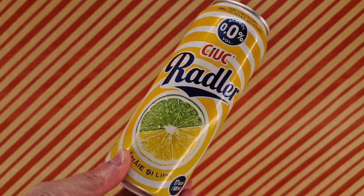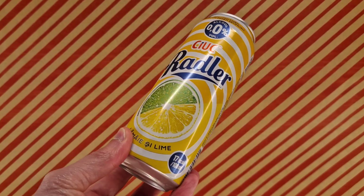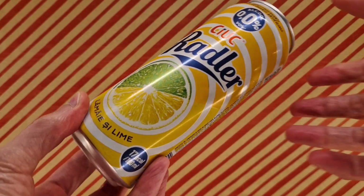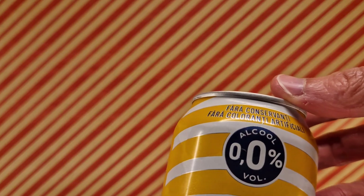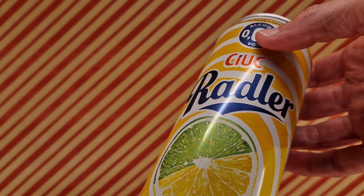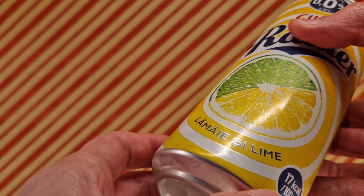This is a radler — I don't know how to pronounce it because there is literally no English on this. It's from Romania, from a discount store. If you want to know where and how much, I'll put a pop-up on screen. Alcohol 0.0% volume, and yeah, 18 plus. Normally this is like a lager type thing, and I thought, why not lemon lime? Let's give it a shot, see what happens.